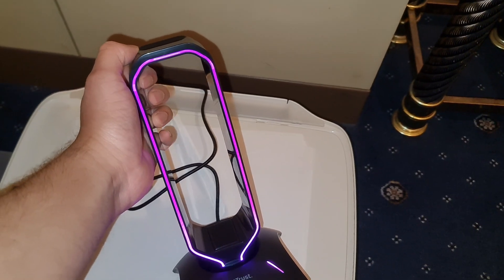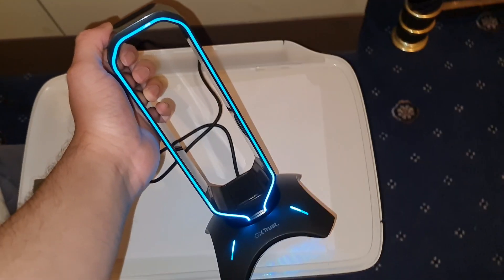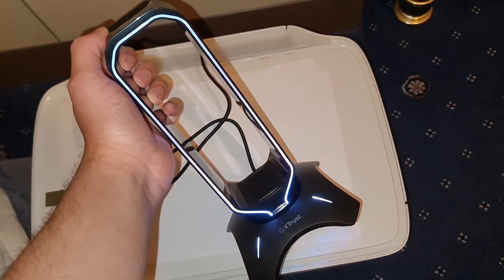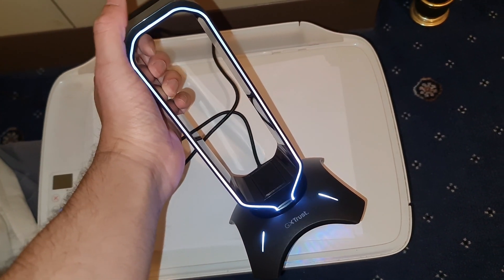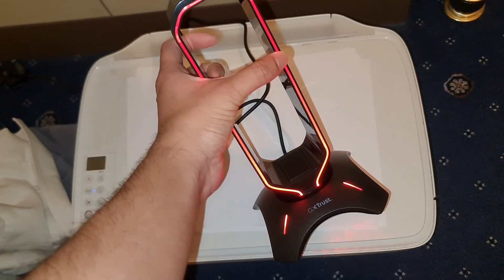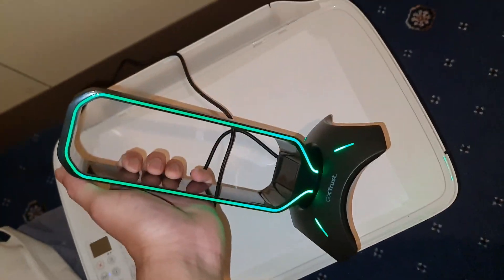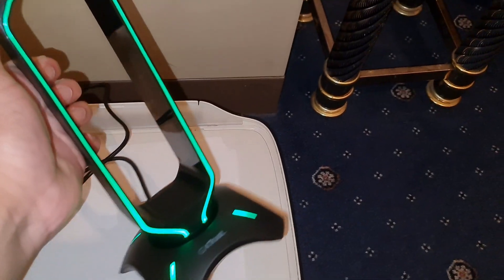You just constantly scroll through the colors - that's the only bad thing, I guess you could say, there's no way to control the lighting. But yeah, it's very nice and bright. I've got my flash on so it's not as bright as you're seeing - in person it's very bright. Look at that. Beautiful, guys.